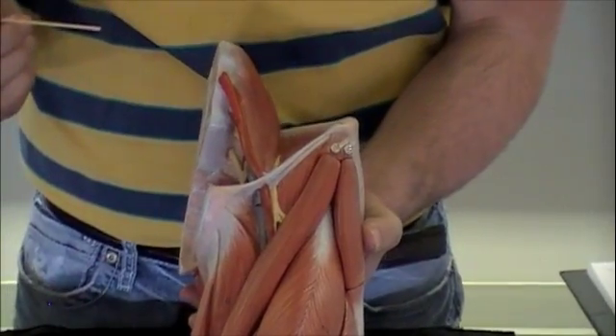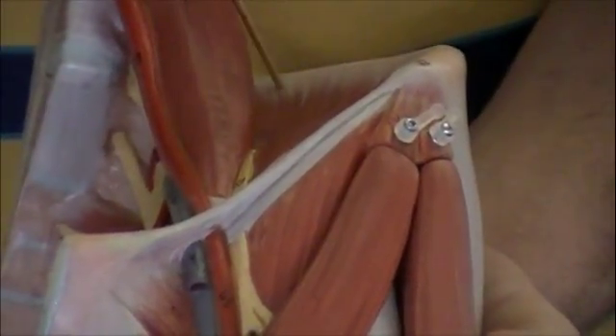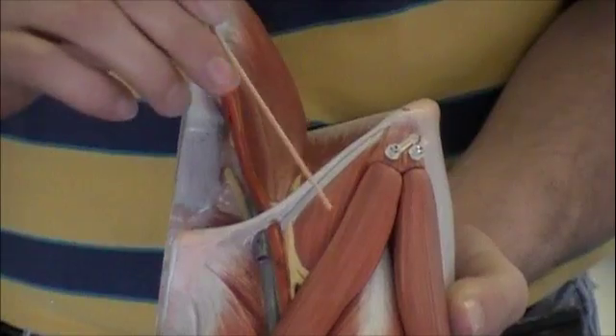We'll take a look at the muscles of the thigh. Our first muscle here is the iliacus — you can see it touching that ilium, traveling down. And then over here we have the psoas major. After it passes this inguinal canal, it becomes the iliopsoas.